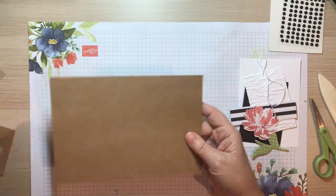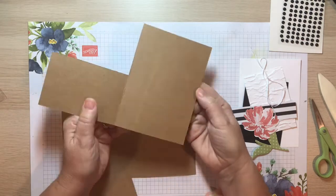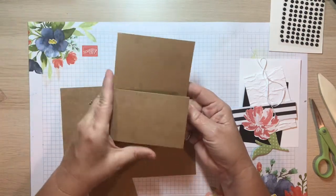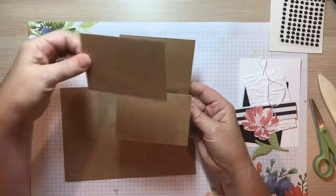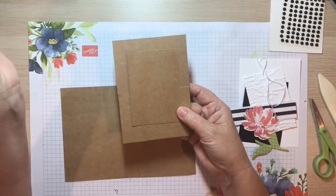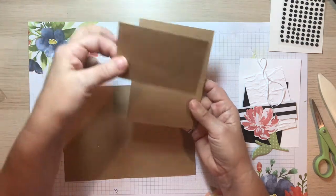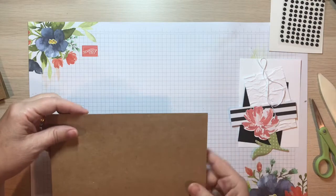I didn't cut this for you because I really want you to do it — that's how we learn best. What we're going to do is create a Dutch fold card by removing the top part of the front of the card. Interestingly, that top piece we remove we're going to flip to make a mat for the front of the card.